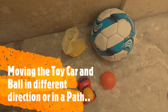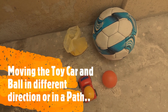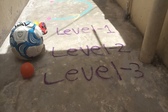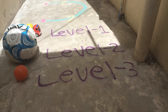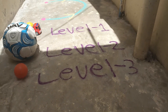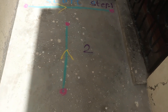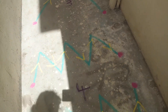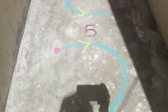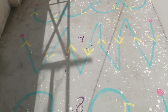Required materials: color powder or chalk, toy car, one big ball, and one small ball. Level one: we are going to use toy car. Level two: we are going to use big ball. Level three: we are going to use small ball. This activity helps to improve eye and hand coordination.